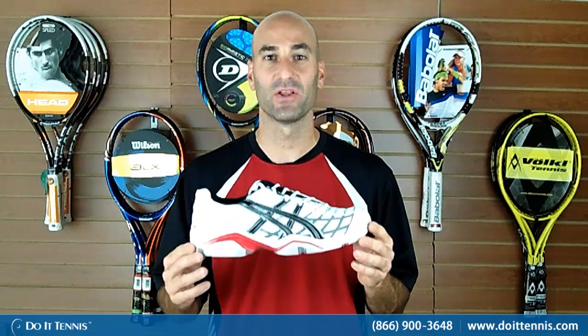Hey, this is Hans at Do It Tennis, and this is the ASICS Men's Gel Challenger 8 shoe. A great shoe for the all-around tennis player that's looking for a lightweight yet durable shoe. This has great durability, great traction around the court, and isn't super heavy. So if that's what you're looking for, this is a nice option.